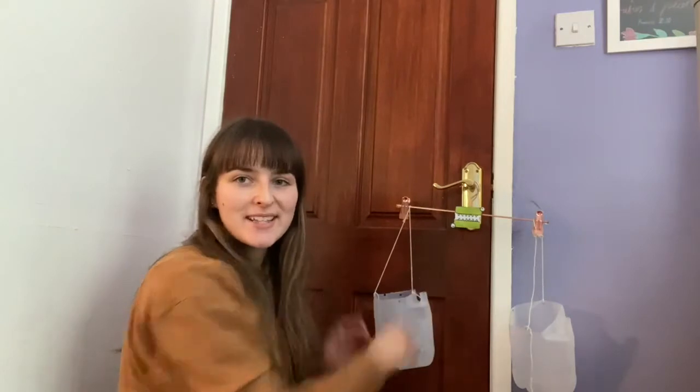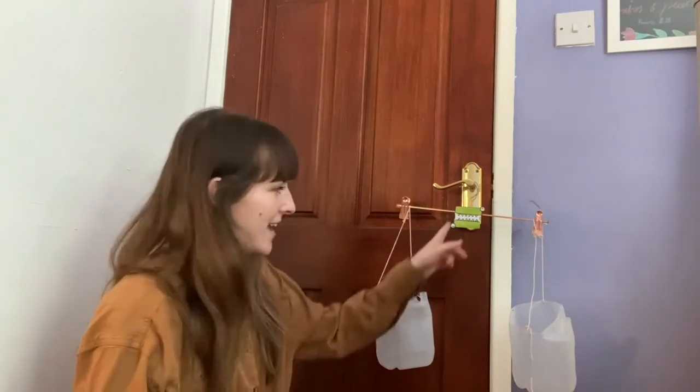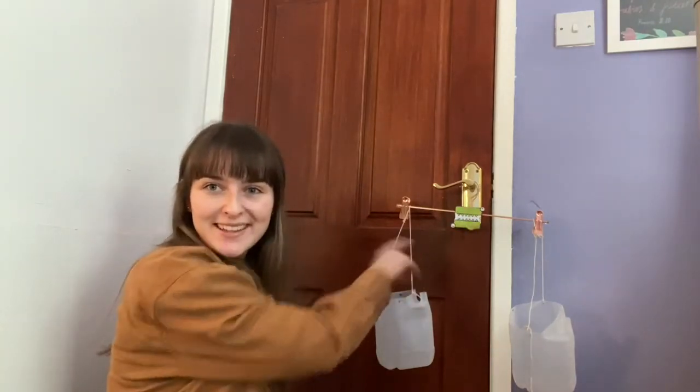At the moment, as you can see, both sides of my scales are the same level — they look the same. Another word we know that means the same as is 'equals,' so I put my little crocodile equals sign in the middle to help us remember.